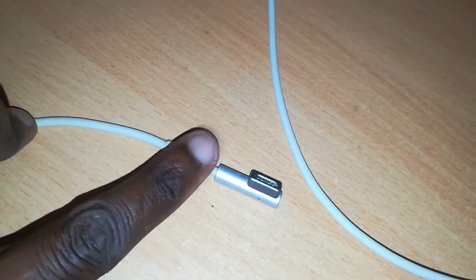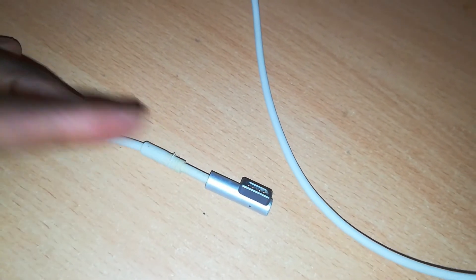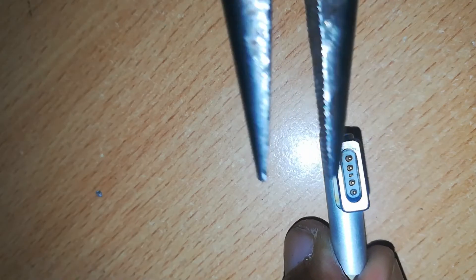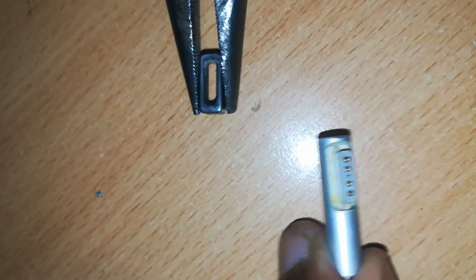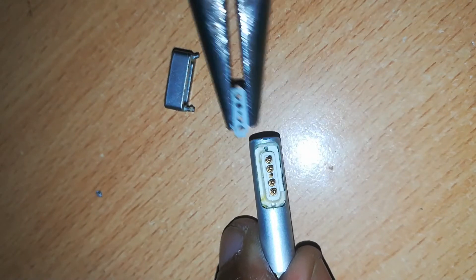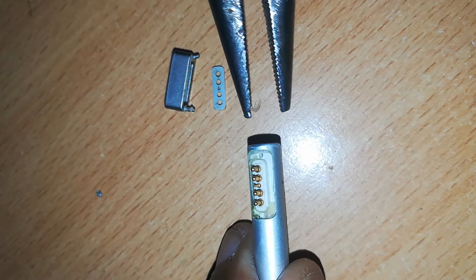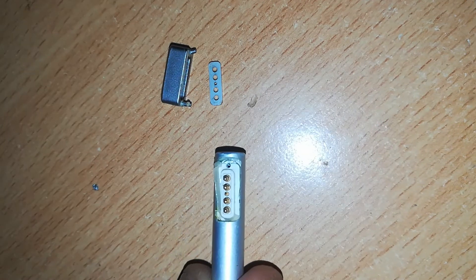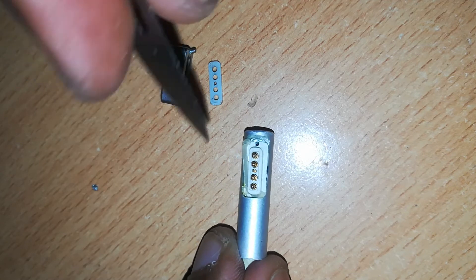The first thing is to remove the rubber sheathing which is at the end of the connector, then remove the magnetic contact using a pair of pliers, and then remove the plastic assembly to reveal our contacts.